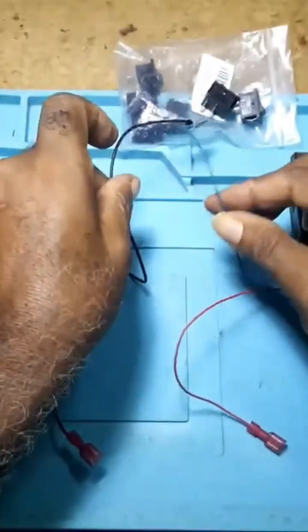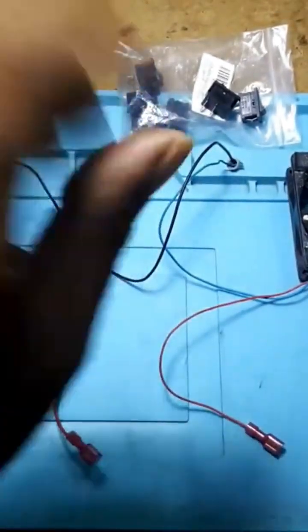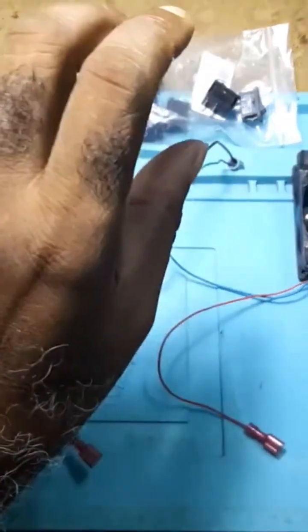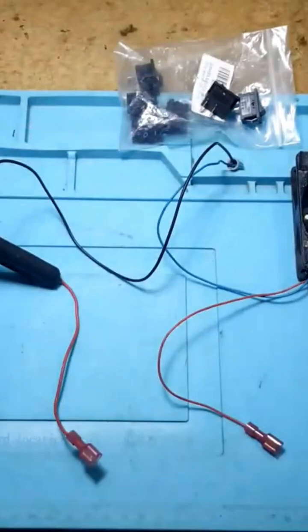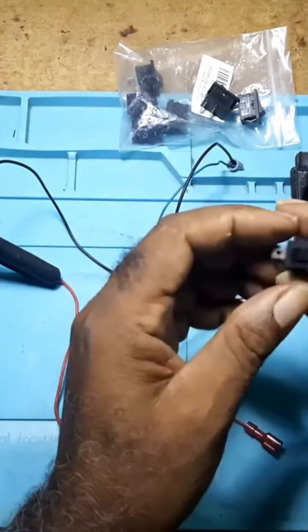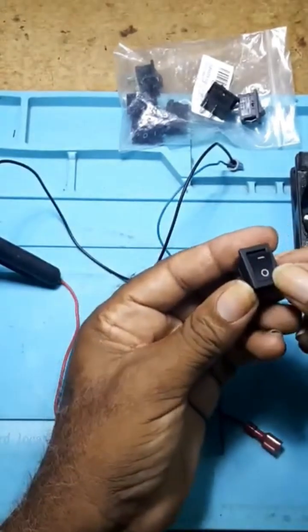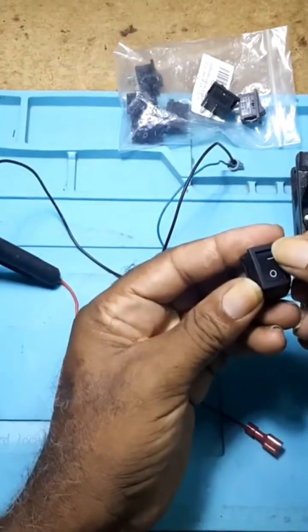This negative would go to the ground — to the body of the vehicle, wherever your ground is connected. That's where your load negative would be connected. Then you take the switch: this here is the off, this is the on.